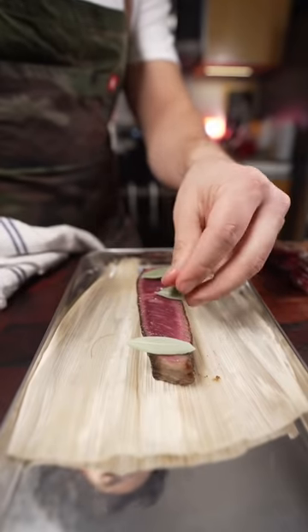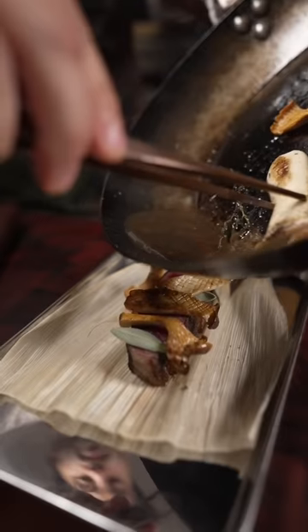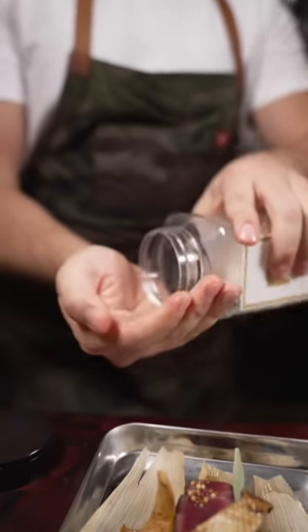Put it on there. Some sage leaves, chanterelle, king oyster, some of that fat, pickled mustard seed, gold flaky salt.